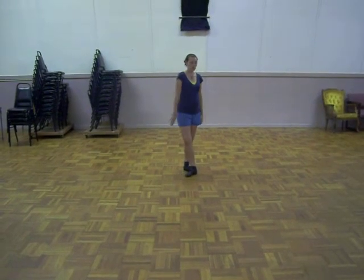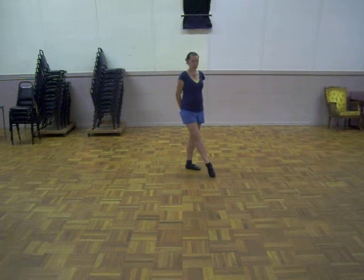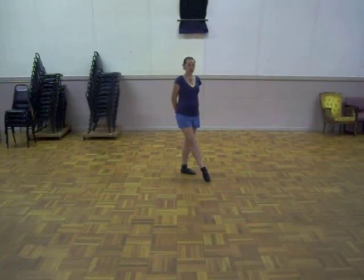Alright, for the lead around, we're going to do 8 in a circle, and we're going to head to the left. We'll do that slowly, slowly — 1, 2, ready, go.